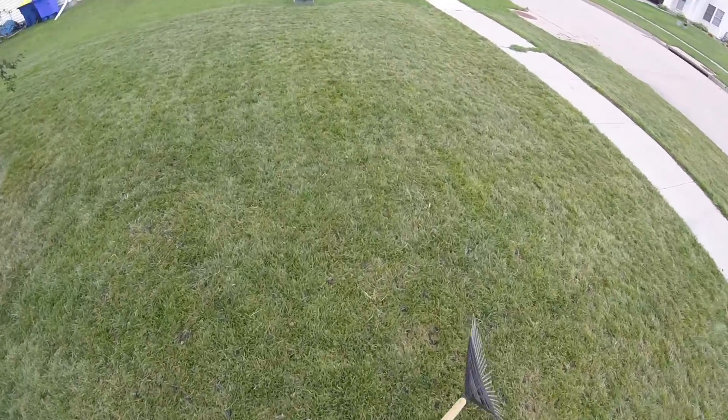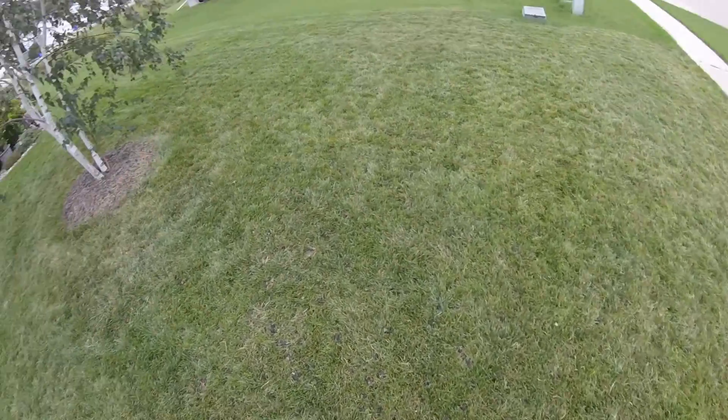Aside from that, it looks pretty good out here.